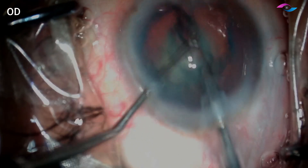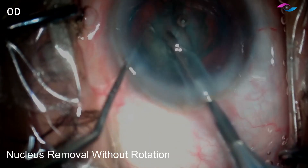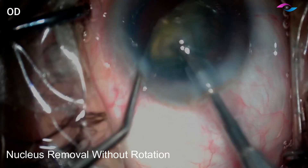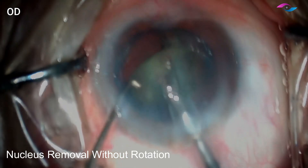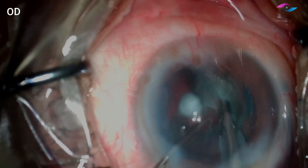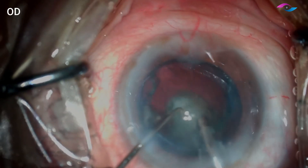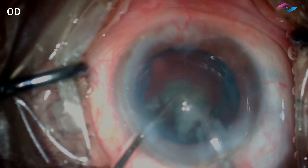The aim is to lift up these fragments without rotation. In posterior polar cataracts, we should avoid rotation of the lens because rotation can again cause posterior capsular rupture. I gently nudge and lift up one of the nucleus fragments, then emulsify it, and the same thing is repeated with the other segment, which we are able to emulsify with ease.